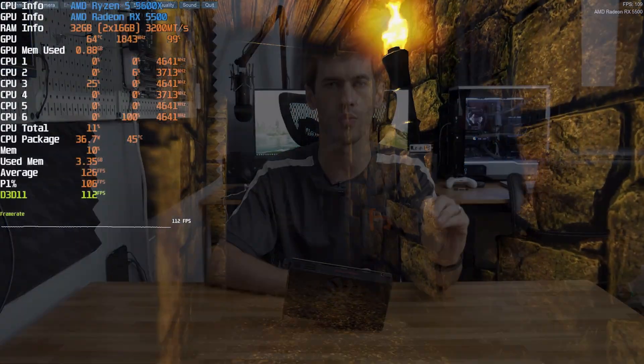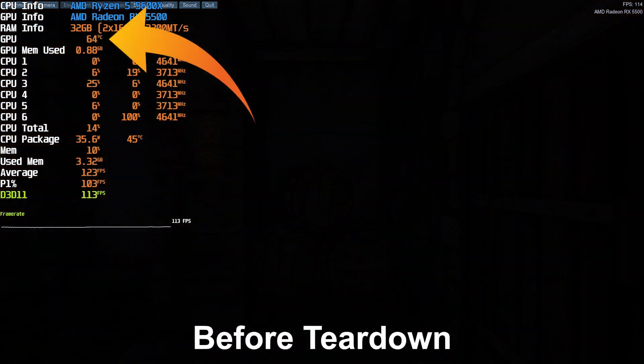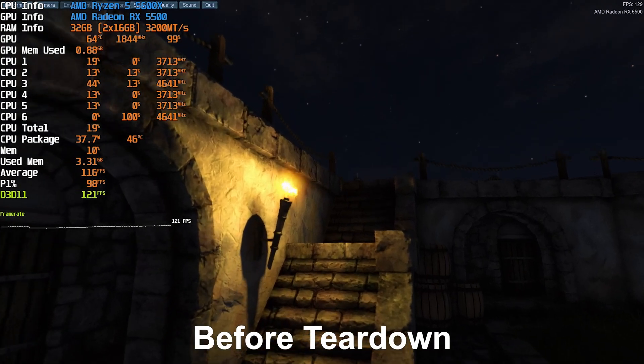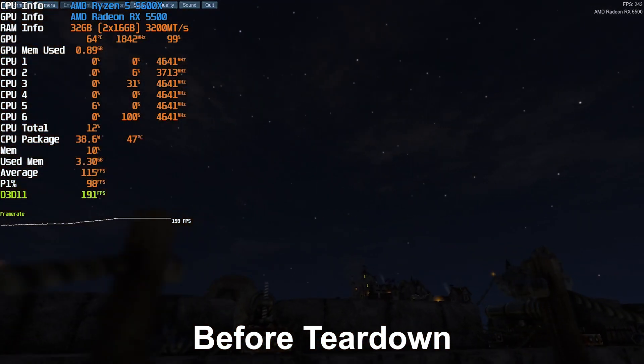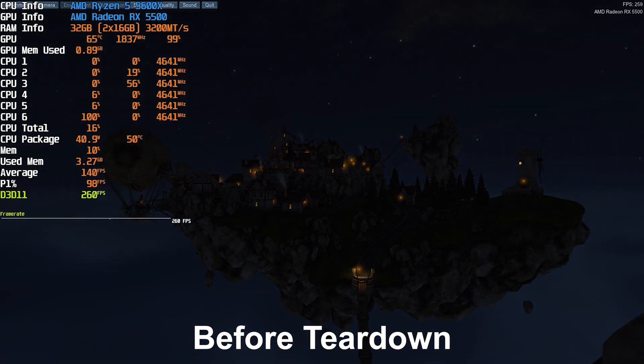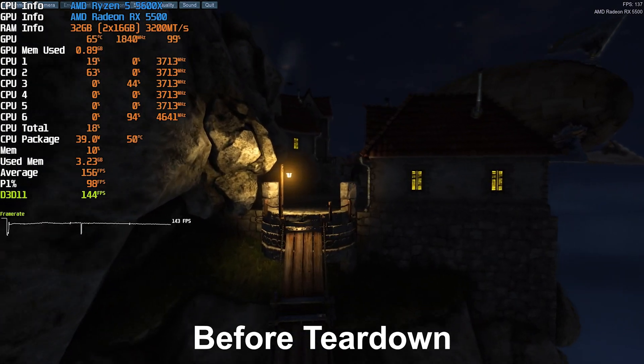With all that said, let's hop over to a Heaven benchmark clip so you can see where the GPU core itself is running. As you'll see in the footage before we tear down the card, the GPU core is absolutely fine — running in the mid-60s. But let's go ahead and look under the hood of the RX 5500 and find out what this cooler looks like once you actually have it apart.